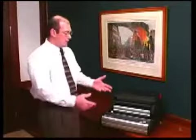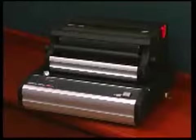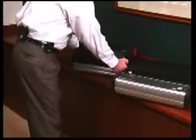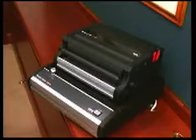Space is always an issue in a binding environment. Having a modular system like the CC2700 is a great advantage. If one person is binding, they can stack the units. If two people are working side by side, it's very easy to lift the machine up, position it, and allow plenty of working space for two people. Every print job we do is needed on a timely basis — we can't afford to have any equipment break down on us. We need reliable, efficient equipment, and this is some of the best we've seen. We've used it for a long time, and GBC has been there for us.